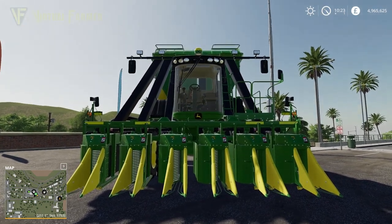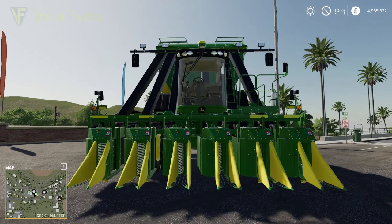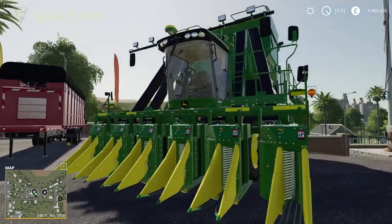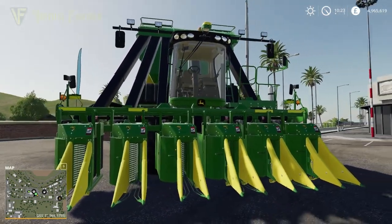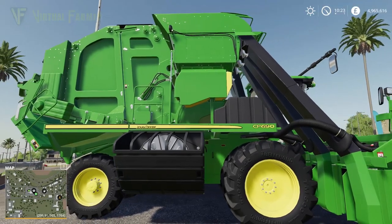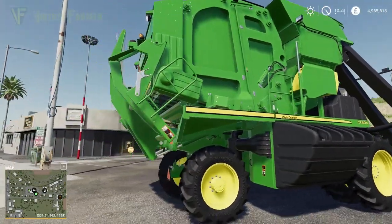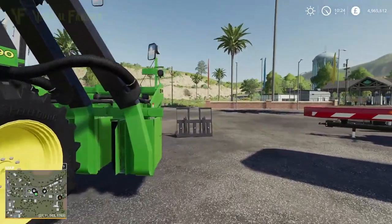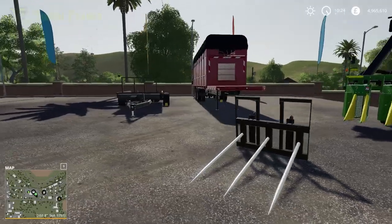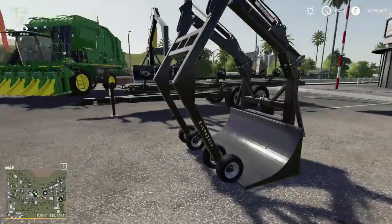Hello and welcome to this spotlight on the latest DLC for Farming Simulator 19. This is the John Deere Cotton DLC, and the crowning part of it is the John Deere CP690 Cotton Harvester — the crown jewel of the DLC. We are going to go through all seven items in total which are arrayed here, and this is basically what the DLC encompasses.